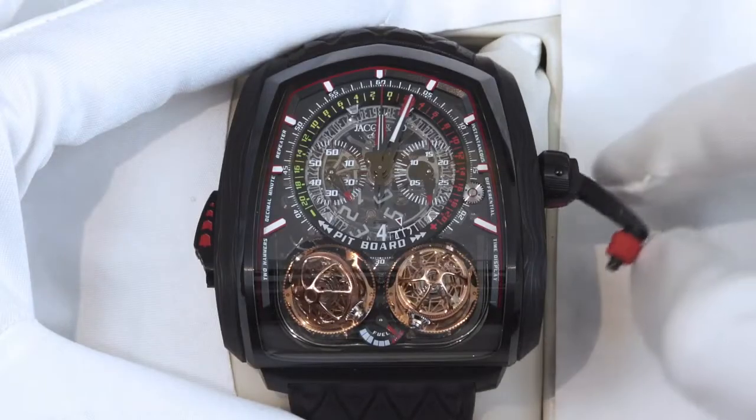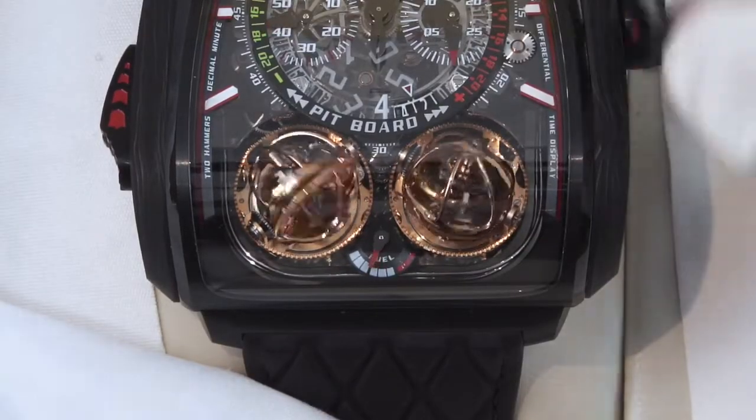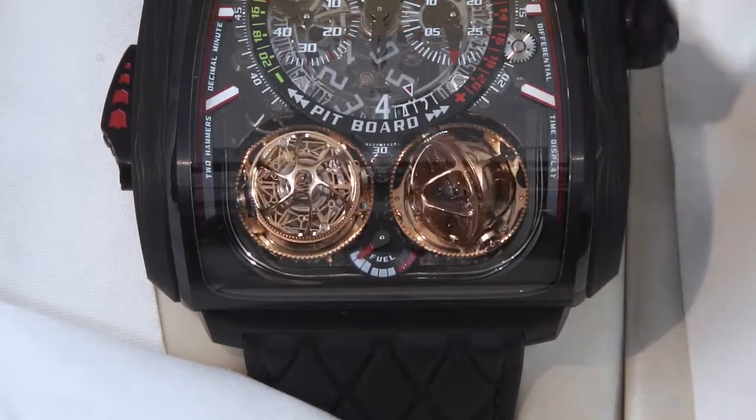This crank, like on an old racing car, is how the watch is set and wound. Unfold the crank and turn to wind the watch. This planetary gear system shows the power reserve, which is 50 hours when full.